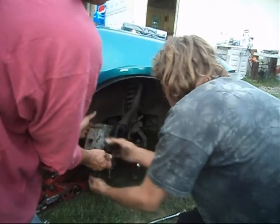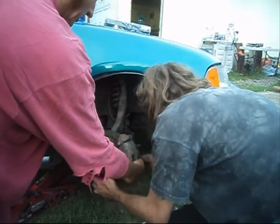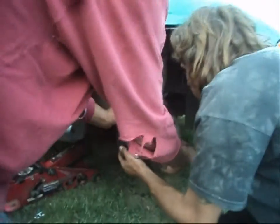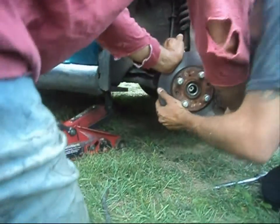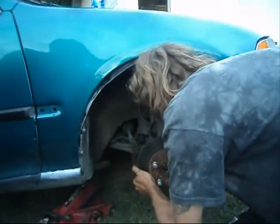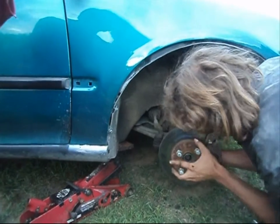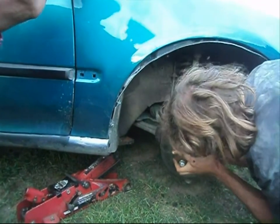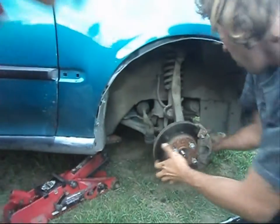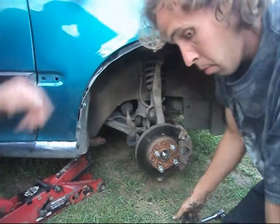This is a 1995 Honda Civic. Turn that axle into the hub assembly. If you get it far enough in, you can pull it the rest of the way with the nut.